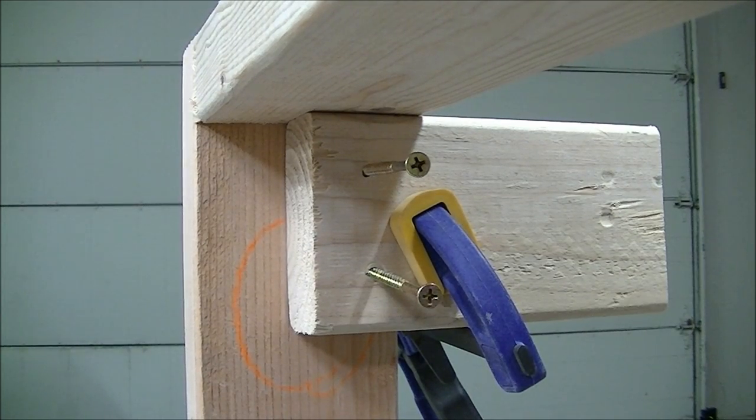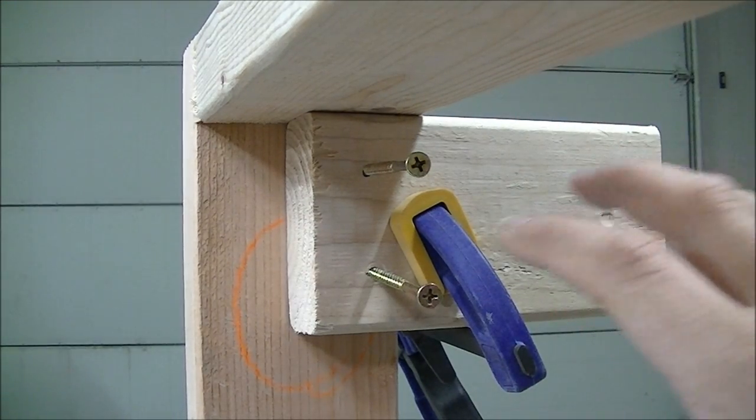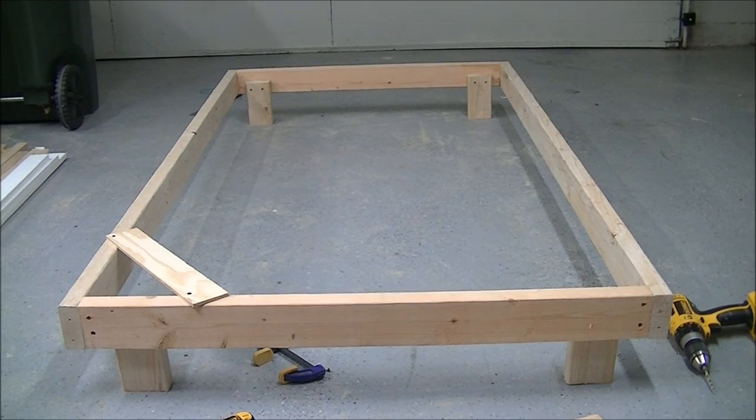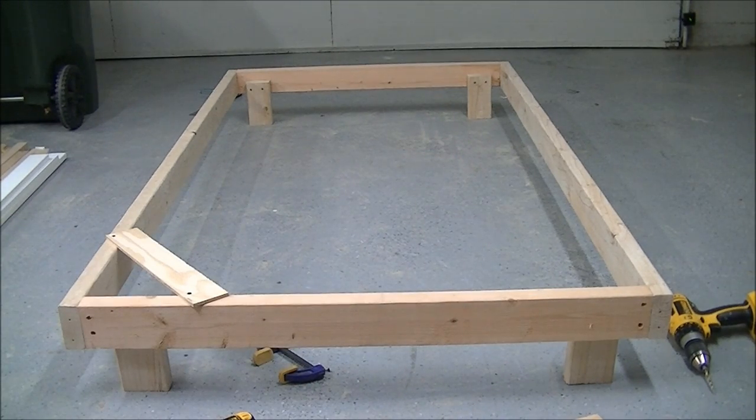Here's a close-up of the foot — I positioned it an inch and a half down from the top of the bed frame, and I'll explain why later. I'll clamp it and put the two screws in, then repeat on the other three feet. I also have to confess: I screwed up and built the frame wrong — I had the long pieces between the short pieces instead of the other way around. I fixed it and squared it back up. Next step is adding the support pieces that run along the inside to support the slats.